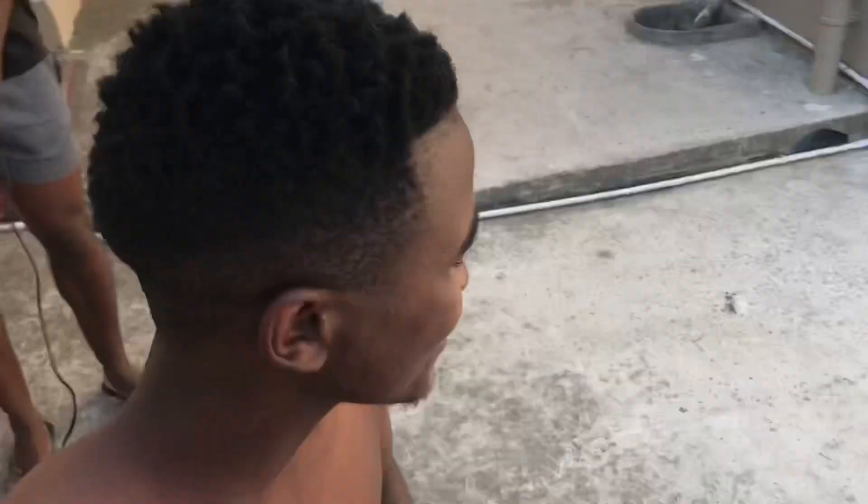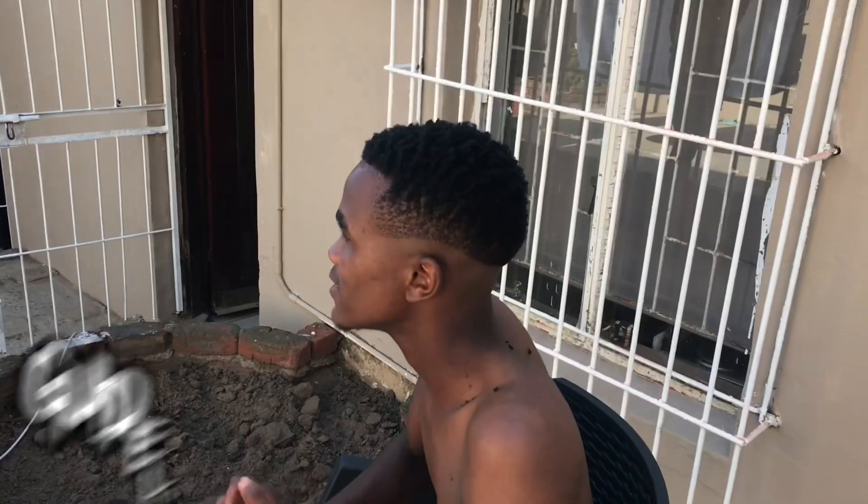Shoutout to my boy Izimo — this is how he came in. I set my guidelines and pulled him out, but I didn't record that part.